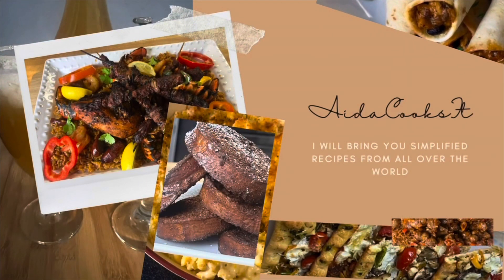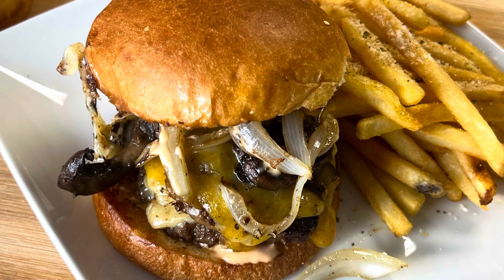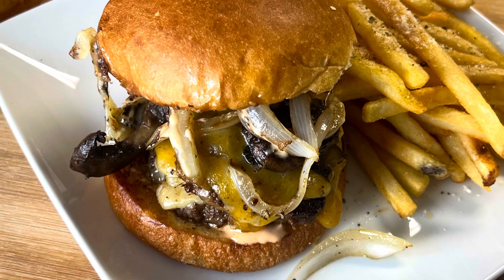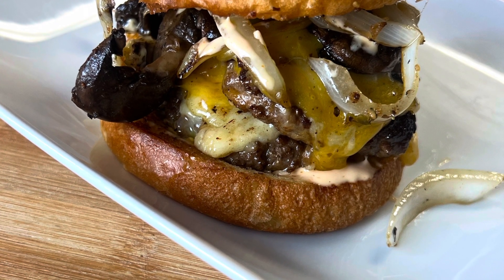Hello guys, welcome back to my channel, Aida Cooks It. Today we have a delicious gourmet smash burger. Before we get started on this recipe, please like, subscribe, and share — more importantly, subscribe.